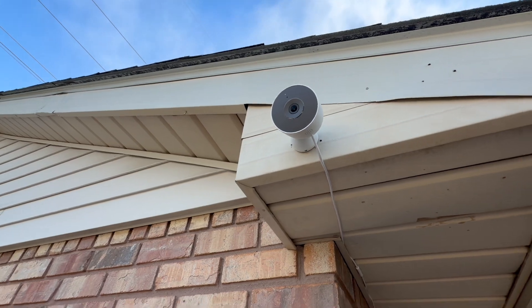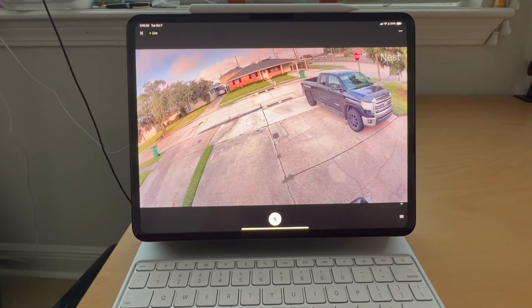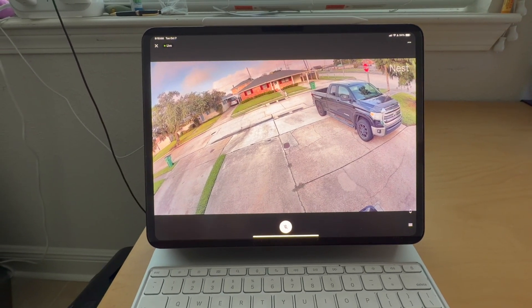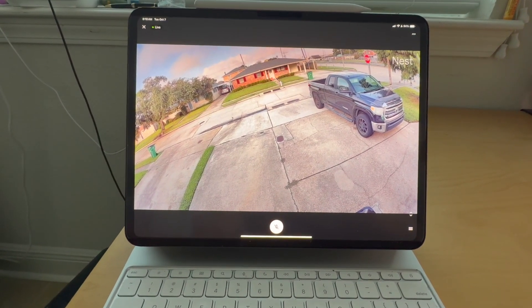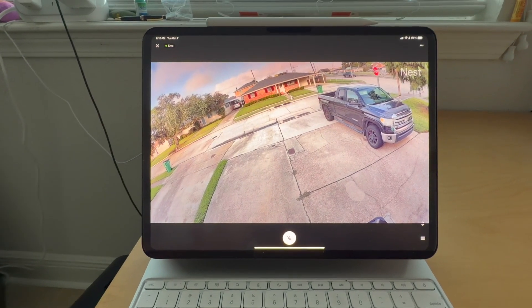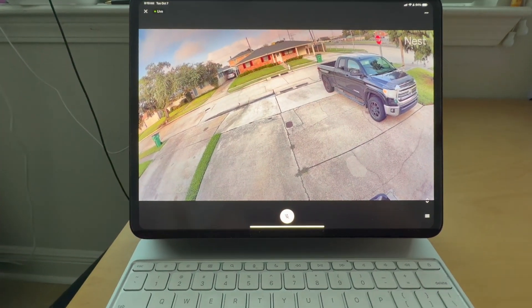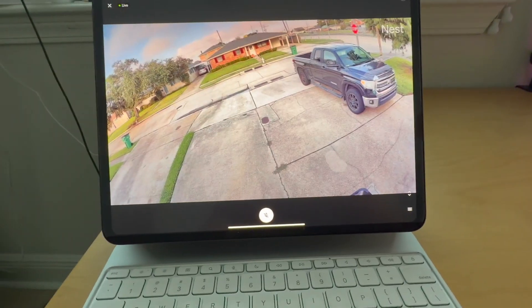I got my new Google second-gen wired Nest Cam setup with live video playing here. Setup was very easy, as it always is. I use Google Home for my whole home — lights, cameras, displays — all via the Google Home app. If you don't use Google Home already, you will have to get ingrained in that system to use this camera.